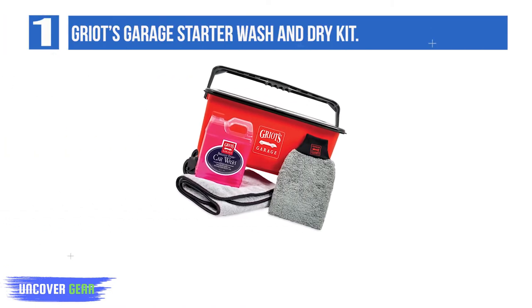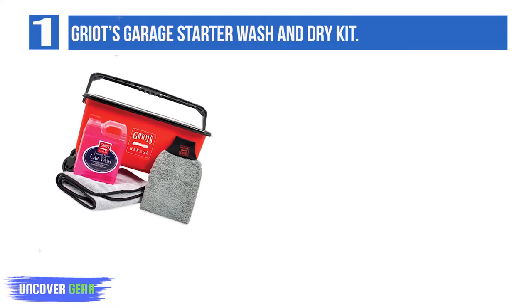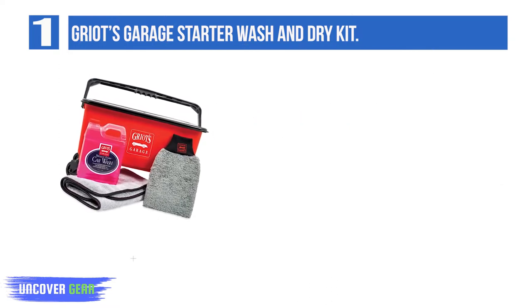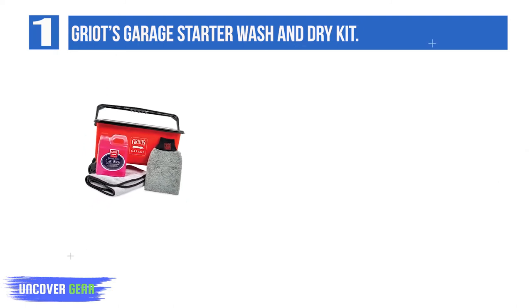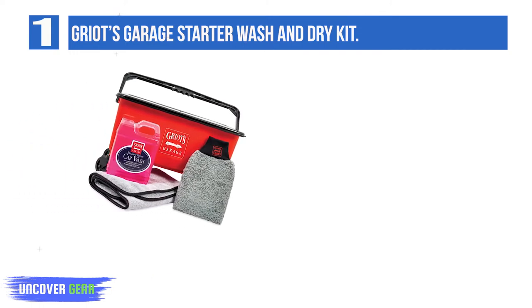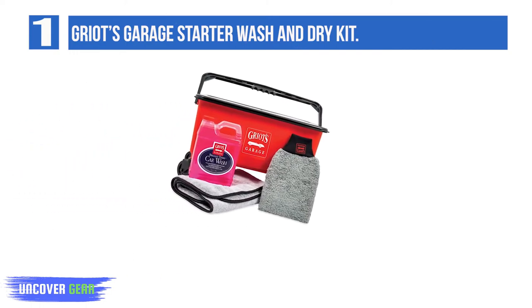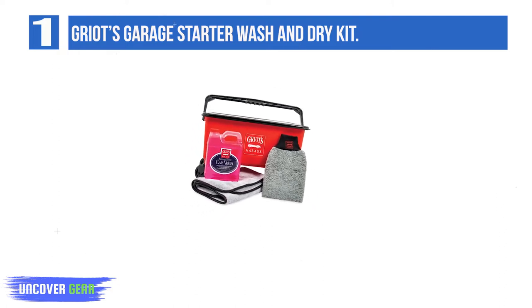List number 1: Griot's Garage Starter Wash and Dry Kit. If you want high quality materials in a basic DIY car wash kit, then you'll like what Griot's Garage has to offer. It's one of the best car wash kits out there for at-home car cleaning. Griot's Garage has combined some of their newest and finest car care products into this wash kit, providing the highest quality for basic car care needs.